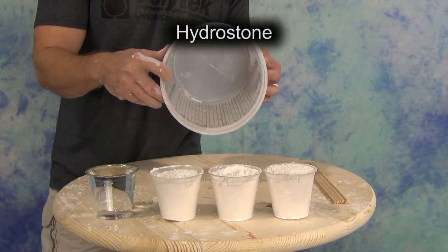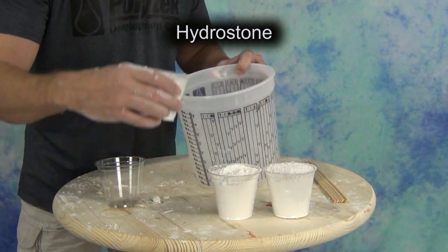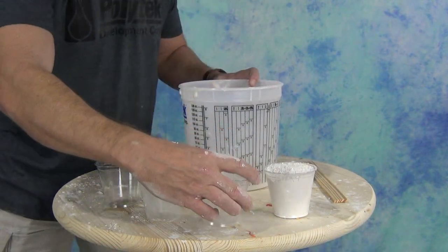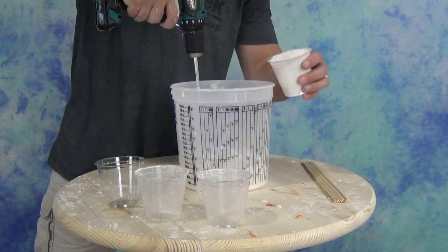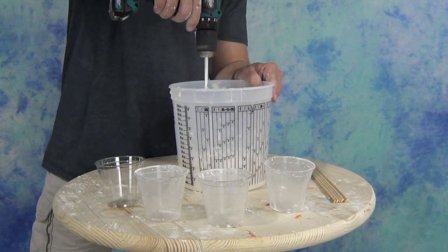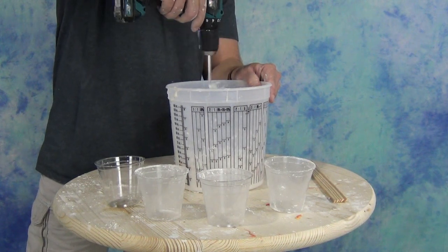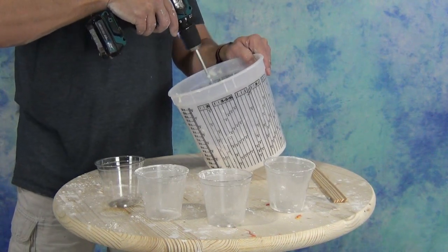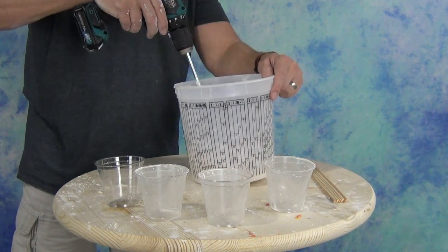That brings us to the mixing of hydrostone. I'm going to show the simplest approach — this is the way I typically mix up for hands. I use roughly three parts of dry hydrostone to one part water. USG, the manufacturer of hydrostone, recommends that you use a mechanical mixer like a jiffy mixer on a drill. I recommend stirring at high speed for at least a minute or two to make sure you get all the clumps out and get a very nice smooth consistency. The longer you mix, the stronger and better the end product you get with your hydrostone.